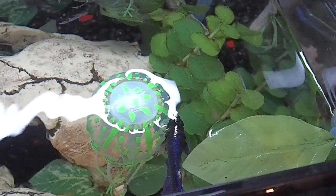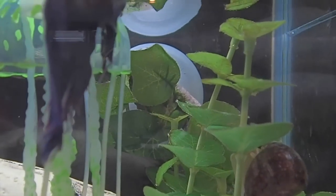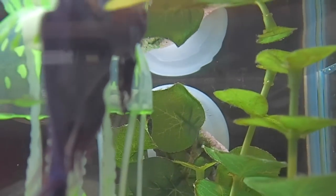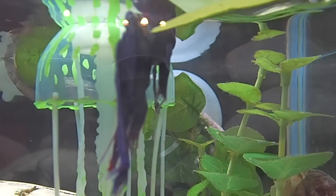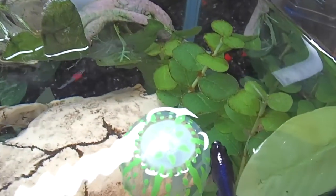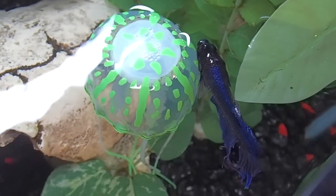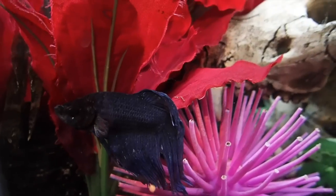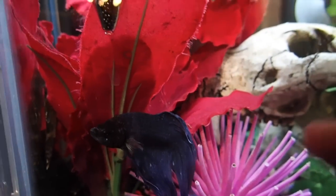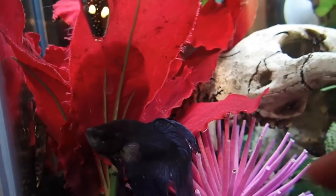So here's Fritz back in his tank — he's still waiting for the anaesthetic to wear off, standing next to his jellyfish. That wraps up our fish tumour in a betta. Thank you for watching — please subscribe so you get updates on our latest videos, and have a fin-tastic week!